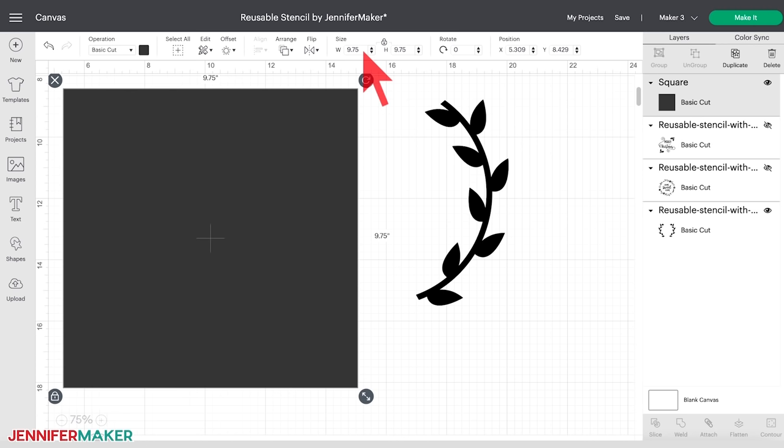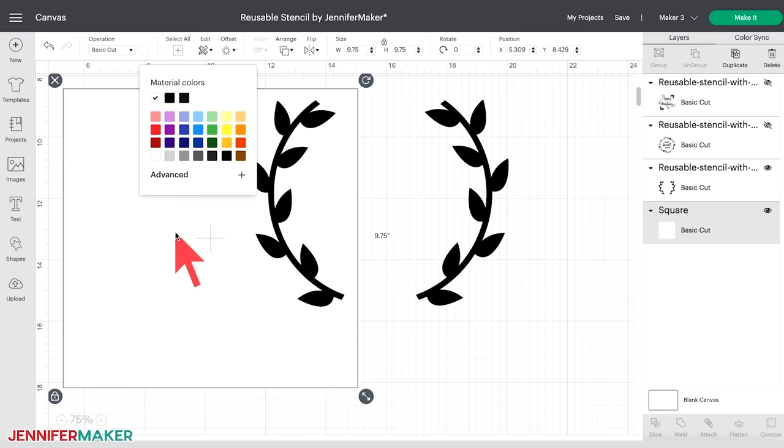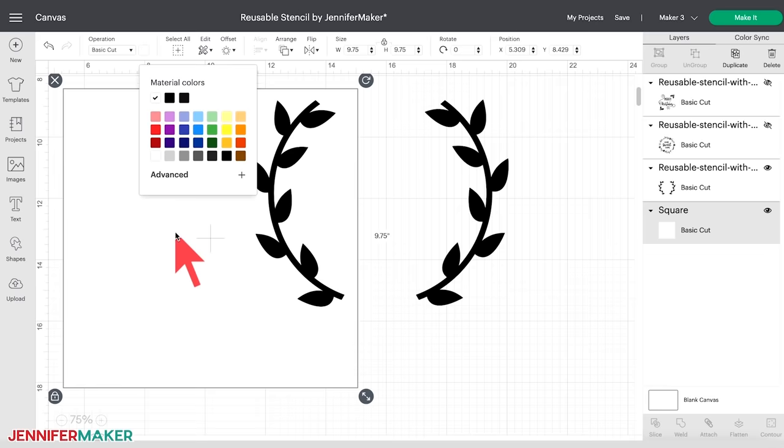If you're making a rectangular sign, you'll want to unlock the square to change the dimensions. Click the padlock on the lower left corner of your square to make a rectangular shape. Your template will be the top layer. With the template selected, click on Arrange at the top and then choose Send to Back. It also helps to change your template to white so you can better see your design over your template. Now click and drag your design over the template. If you need to resize your design to fit your project, use the resize handle on the lower right-hand side of the bounding box, and make sure you leave enough margin around your design — about a half inch on each side.